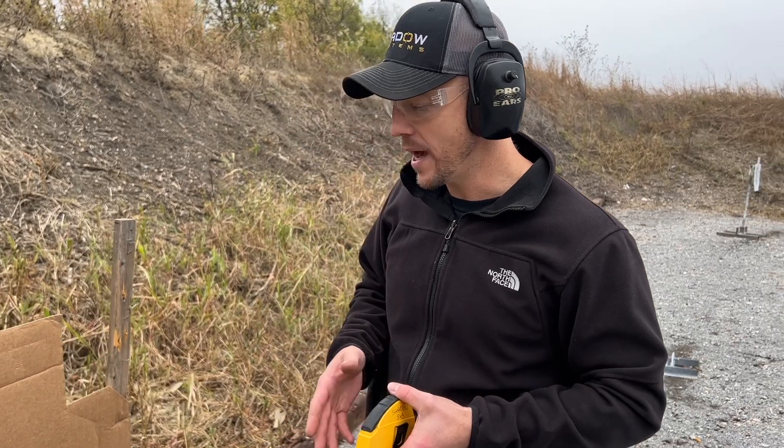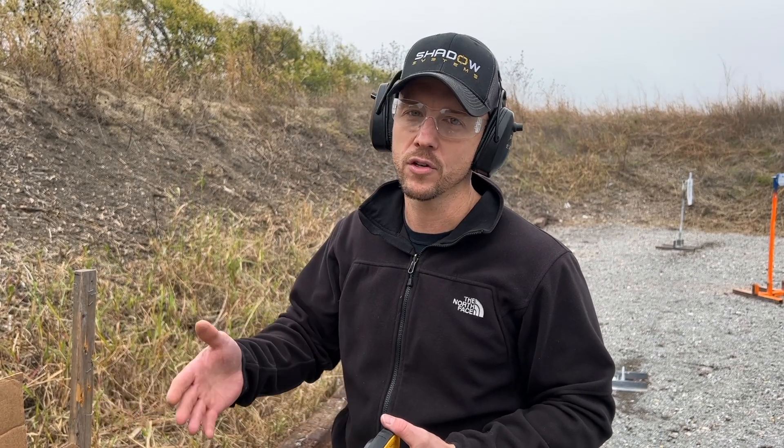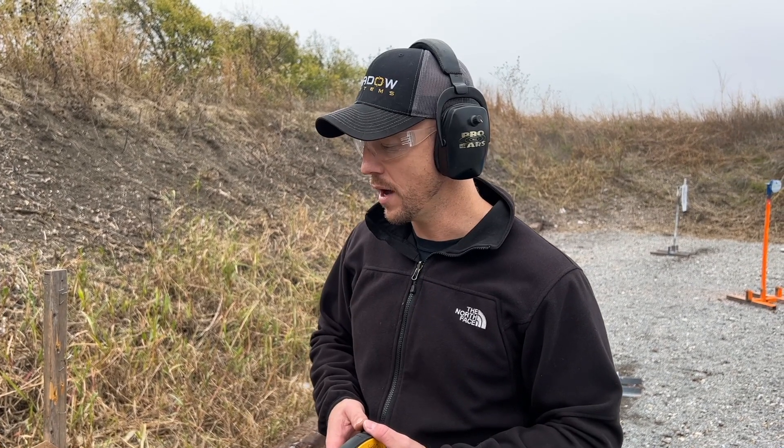It does also go to show how hard it is to shoot groups, because we get customer service claims from time to time from people saying their gun's not accurate. We come out and shoot it in the Ransom Rest and it's always fine — it has never not been fine. So take your time, and if you do have an accuracy issue, maybe let a friend try your gun out. If they're a good group shooter, it's a way to double check before you have a customer service claim related to accuracy.